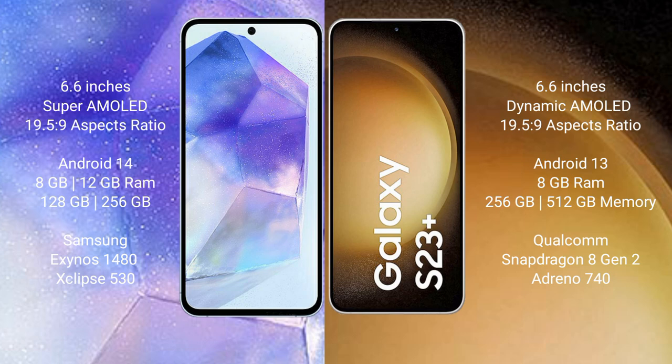Samsung Galaxy A55 runs on the Android 14 operating system. Samsung Galaxy S23 Plus runs on the Android 13 operating system.